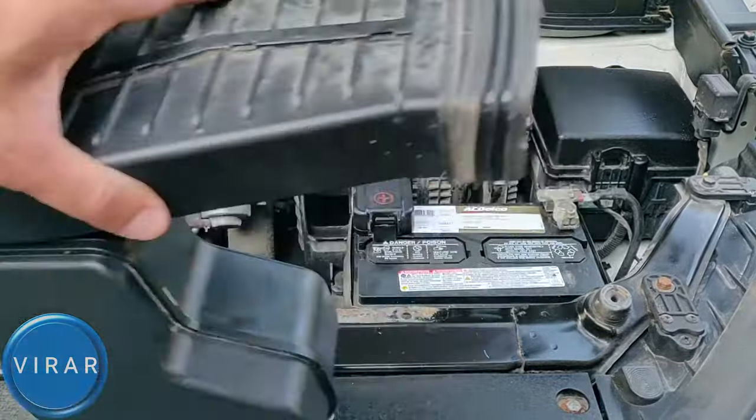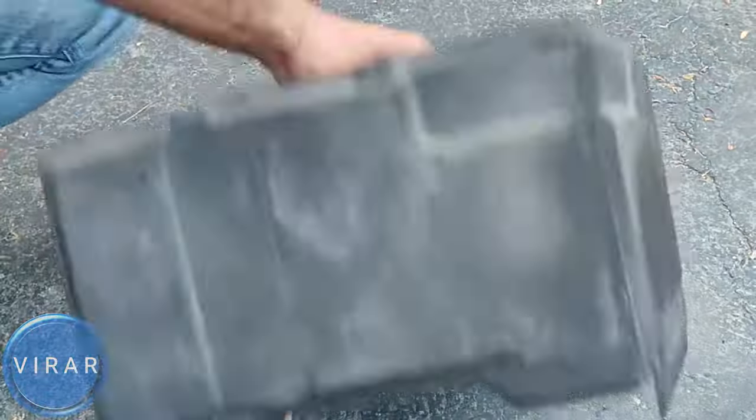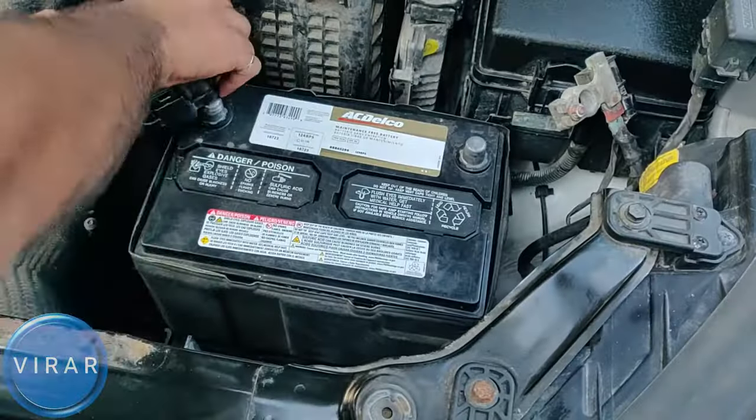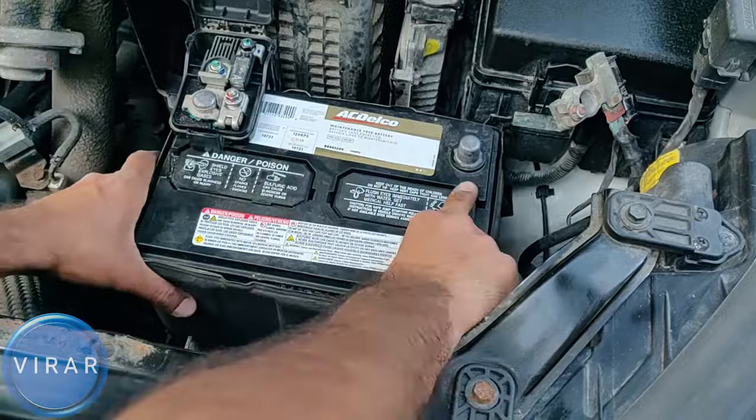In this video, I'm going to show you how to replace the battery on your 2013 to 2018 Hyundai Santa Fe. It's a very easy process and it will only take us less than 5 minutes. So let's go ahead and get started.